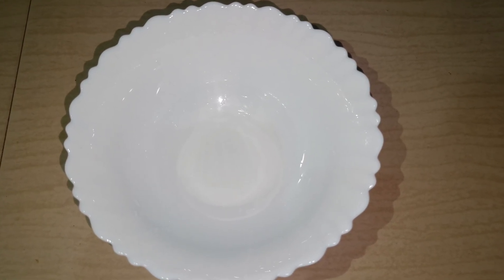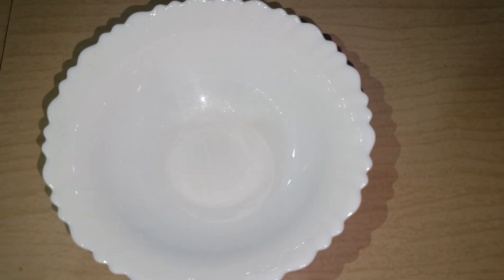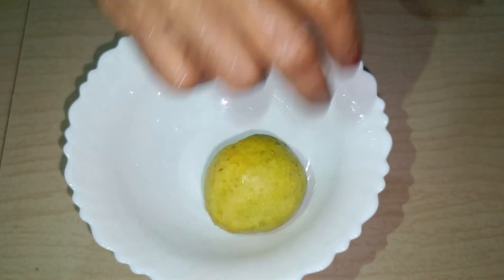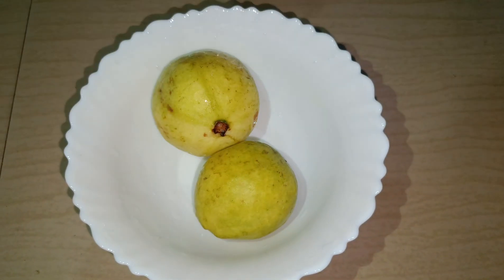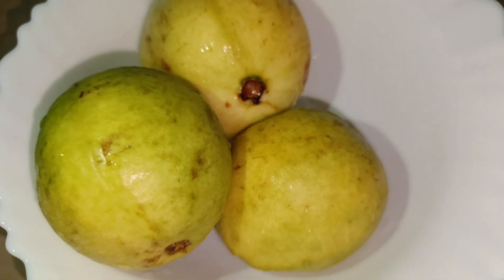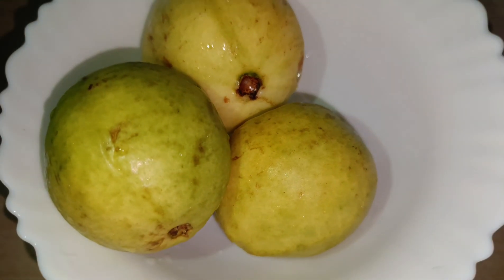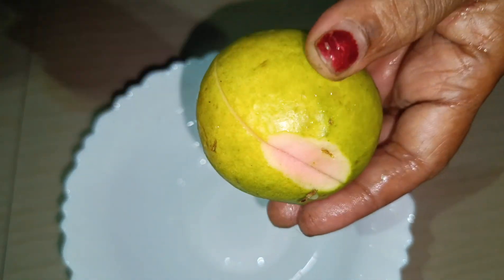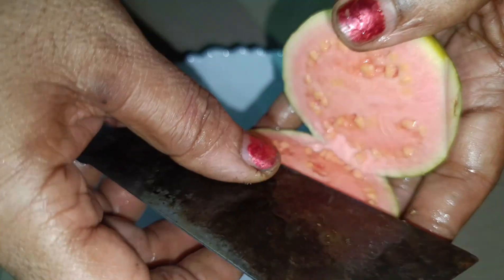I want to drink a little bit of juice. I am going to use a bowl to make three ounces. The juice is a little bit of a juice.